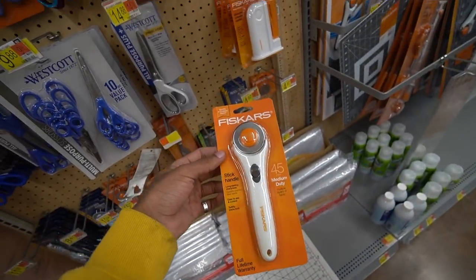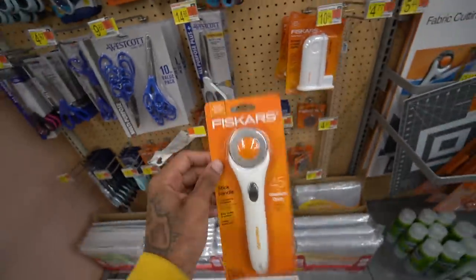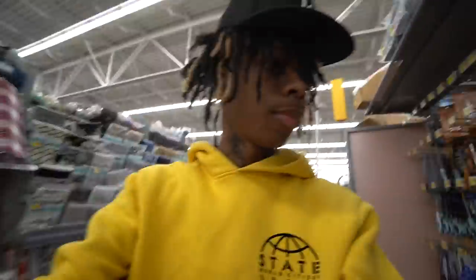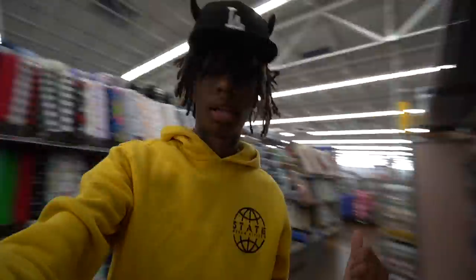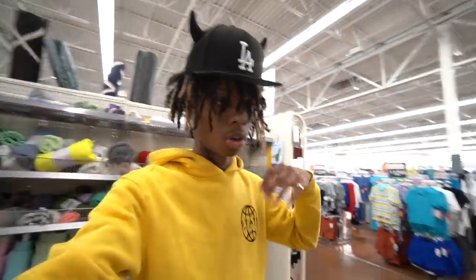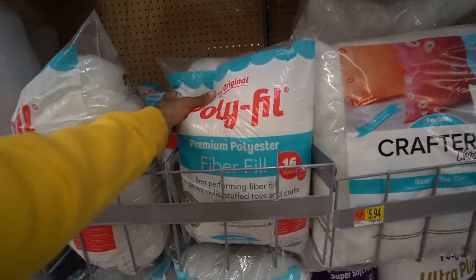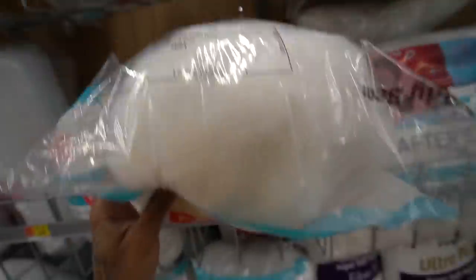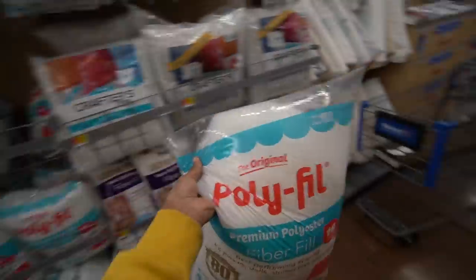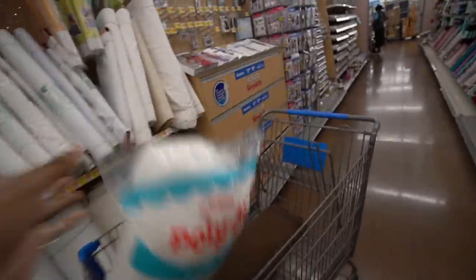The second thing you need is a stick handle — I thought this was called a cutter, I don't know what it's called — but this is what you need for the second item. Or you can use scissors, but I recommend this because it makes your cuts more precise if you're not good with scissors. That is the second item. For the third item, you need something to fill the horns with. This is what I recommend: Polyfil premium polyester fiber fill. It's like cotton almost. They got bigger bags but I'm just making one hat, so I'm gonna grab the smallest bag they have.